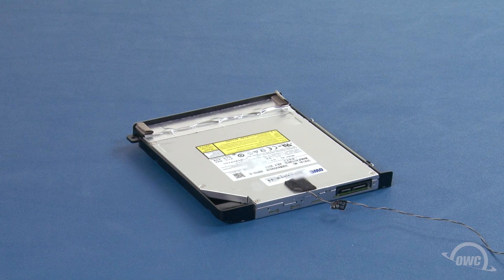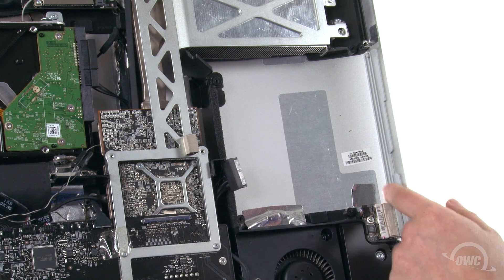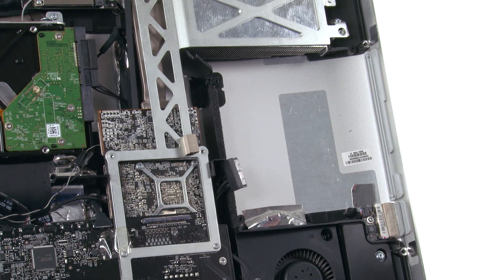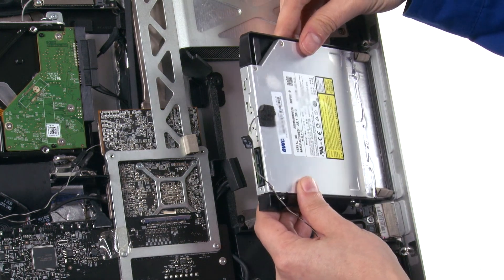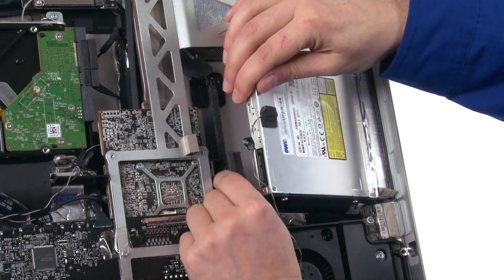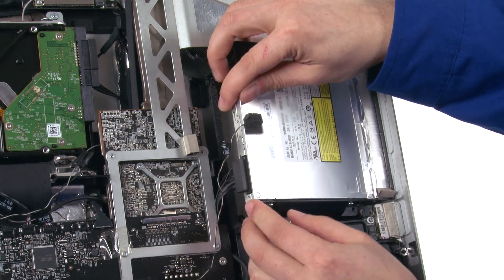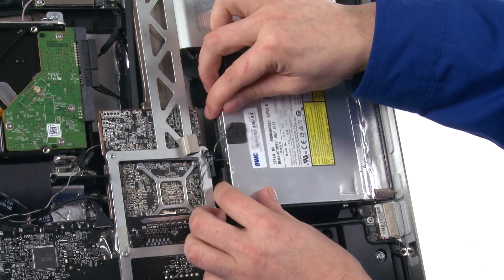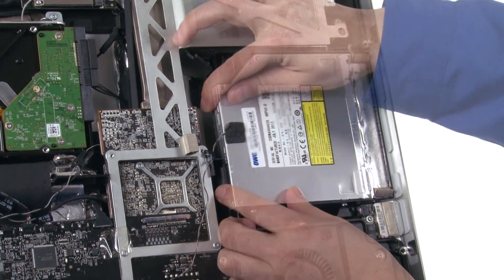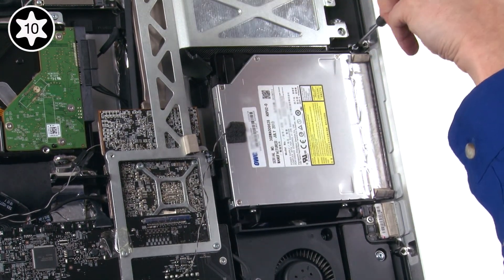You can now install the drive assembly back into the iMac. Line up the two holes on the front of the drive assembly with the two pins on the iMac and slide the assembly into place. Next, reattach the SATA connector to the back of the drive, then lay the drive assembly flat into the iMac. You can now replace the four Torx T10 screws that hold the drive assembly in place.